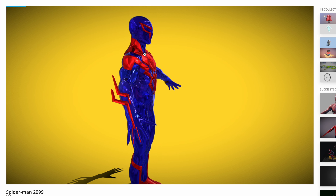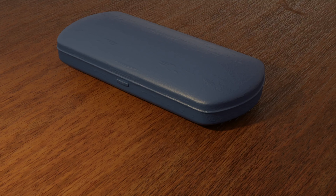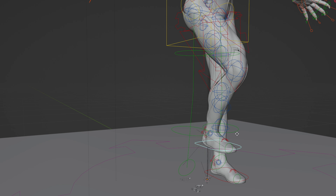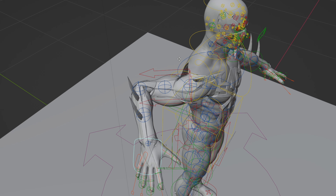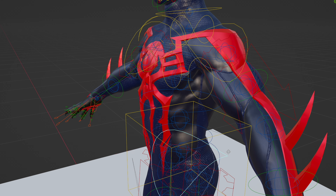So the first thing I did was look up a Spider-Man 2099 model, because my best model I've made so far is a glasses case. I found this one on a YouTube video — link in the description — and I started rigging it right away, and there were no problems. At all. Eventually I just went with it, because I didn't want to spend any more time on a problem I couldn't fix.